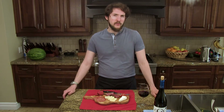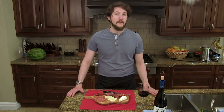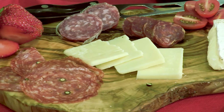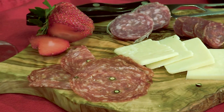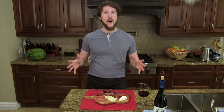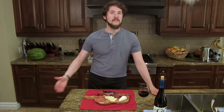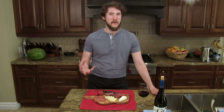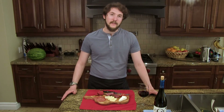I thought probably the best way to do this is with a charcuterie board. Charcuterie boards are a great way to have an appetizer at a party. They're great with wine and all you need are a couple of cold cuts, some cheese, and maybe a little bit of fruit. Hopefully this is going to give a nice wide range of flavor profiles that I can then test individually with the wine and give a more robust profile on those flavors. So let's get into today's wine.